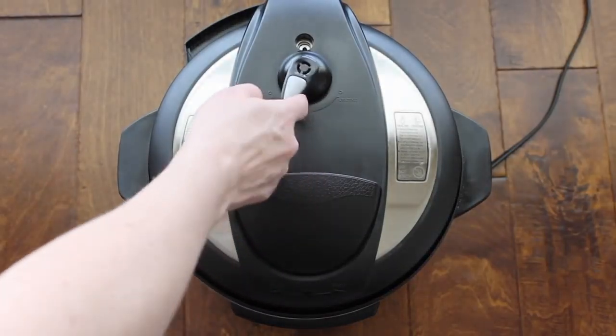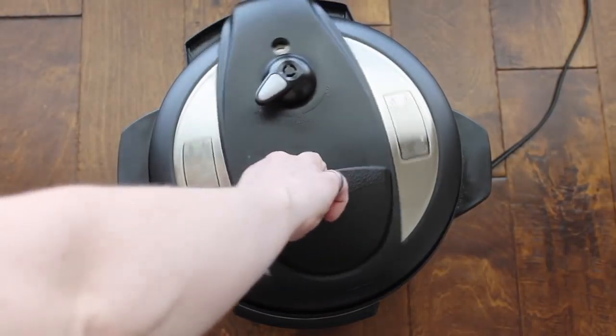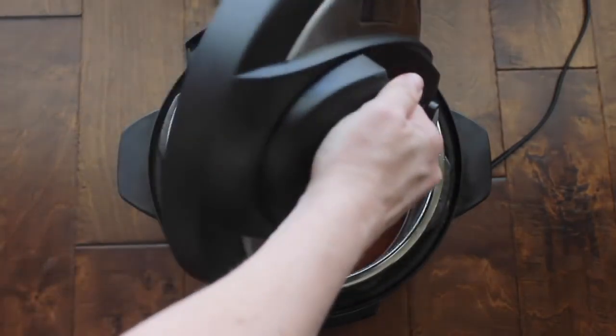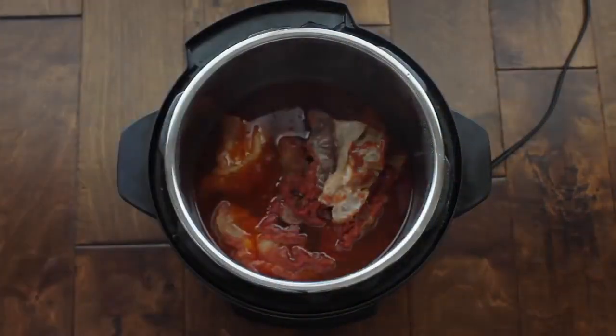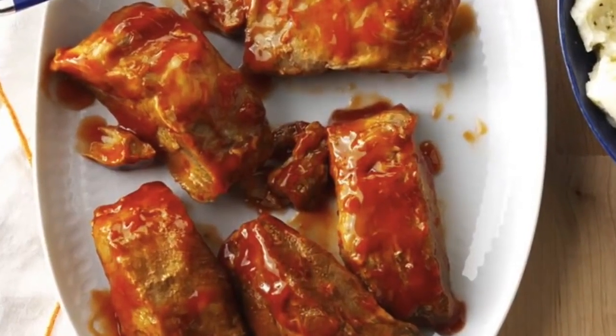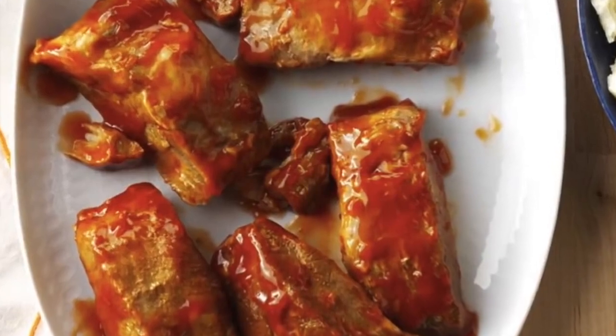My ribs are done. I let it release on its own, so I'll push it to venting — it should be done venting. Pull off the lid. If you're in a hurry, you can also do a quick release with this recipe. Then put a little bit of sauce on top before serving. It is so good.